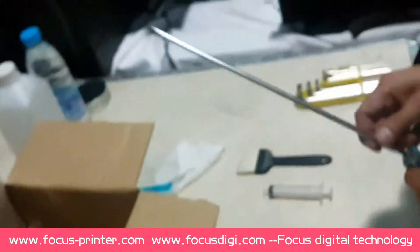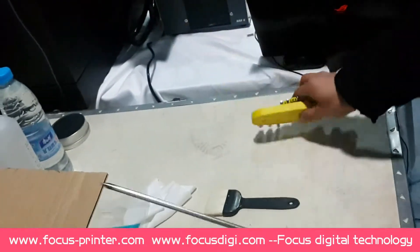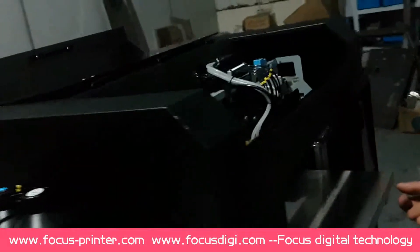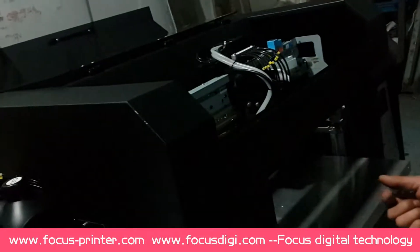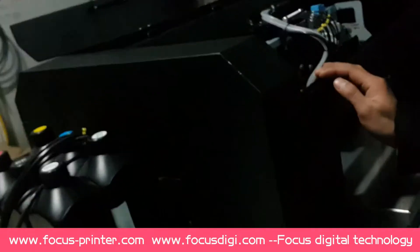Before you install the printer, you need to prepare a screwdriver and an angle screwdriver. After that, you need to check the printer — check whether the printer is working properly and properly packaged when you receive the machine. So first, let me introduce the machine for you.